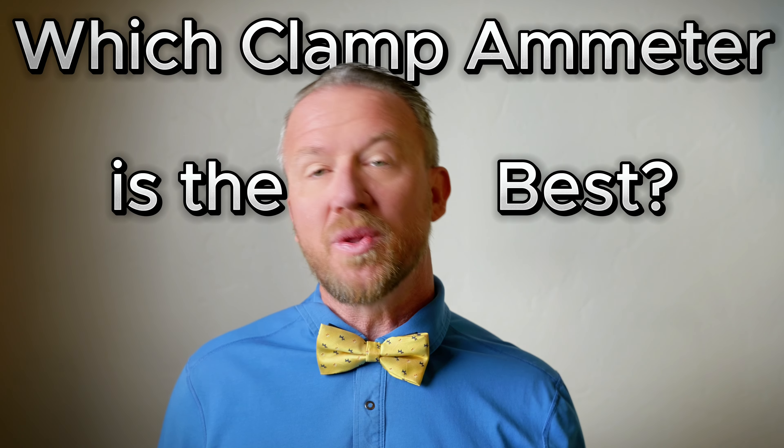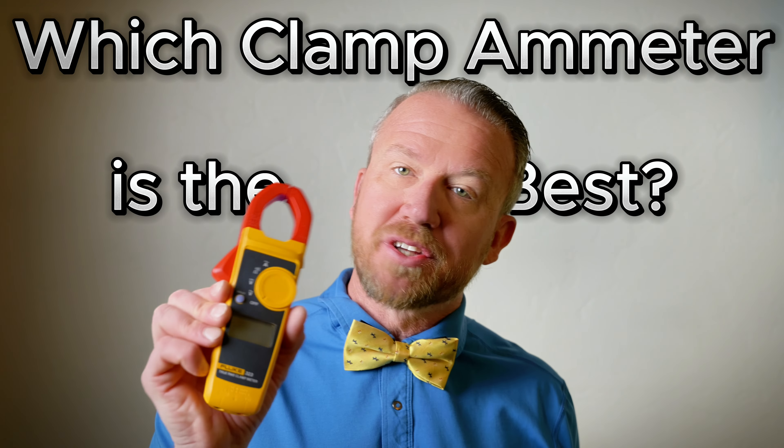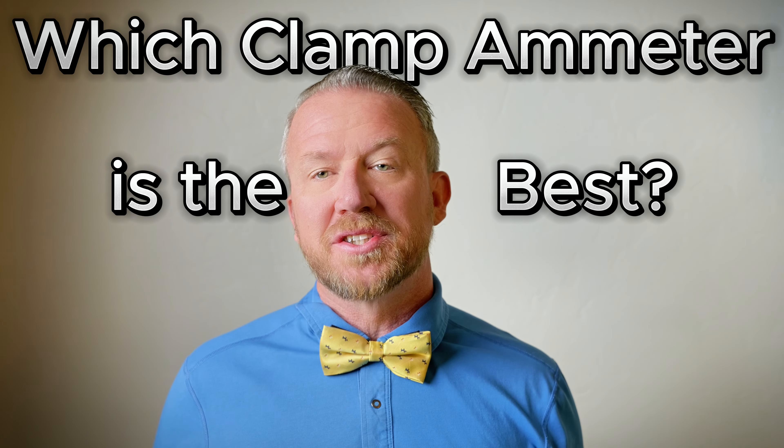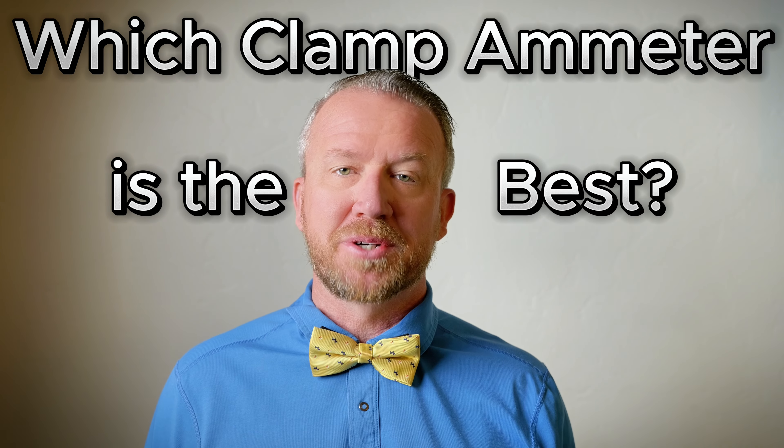In today's video, I'm actually going to show you two of the more popular options. This is the Klein CL800 and this is the Fluke 323. These are pretty comparable in price, so let's look at these side-by-side and just see which one is the better option for you.